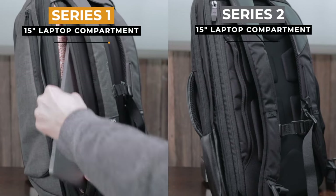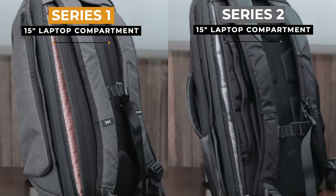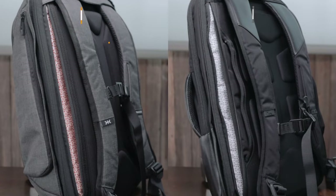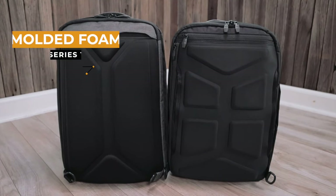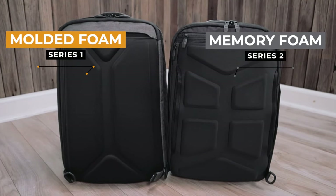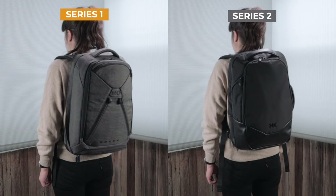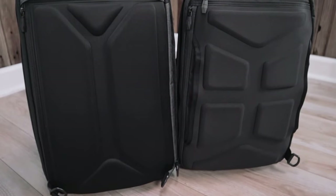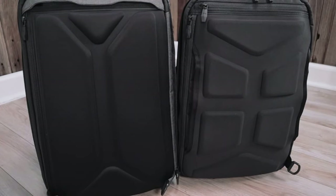Then there is the laptop compartment. Both the Series 1 and Series 2 have a 15-inch laptop sleeve located right behind the back panel — this hasn't changed at all. The last difference is with the back panels. The Series 1 uses a molded foam back panel, while the Series 2 went with a memory foam back panel. Honestly, I couldn't feel much of a difference between these two back panels. NAC does a really good job with both versions, and the pressure points and thickness are similar enough where they don't really feel different, even when the backpack gets heavy.